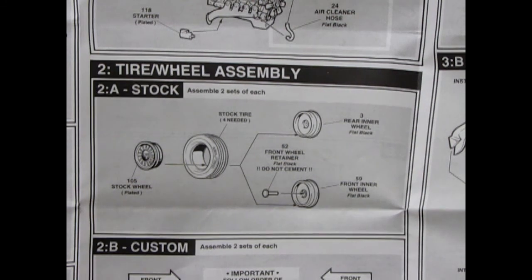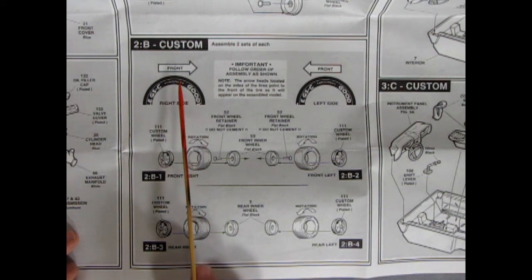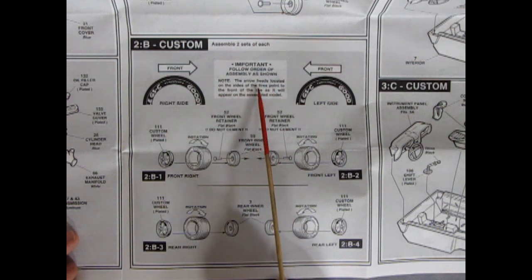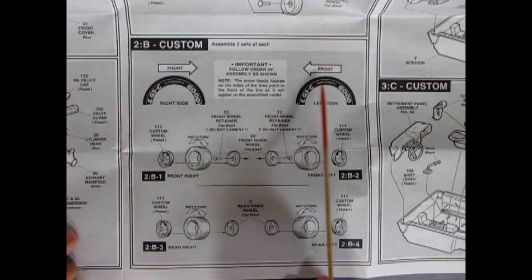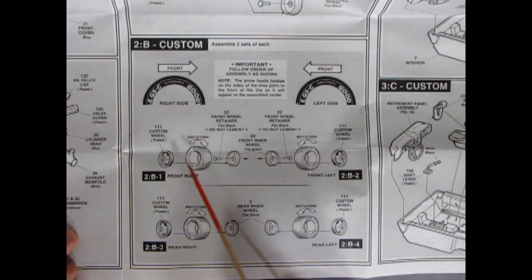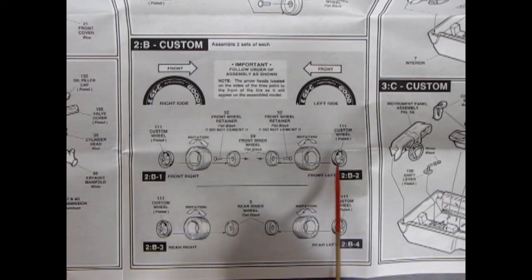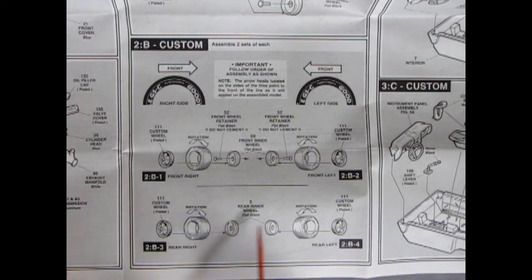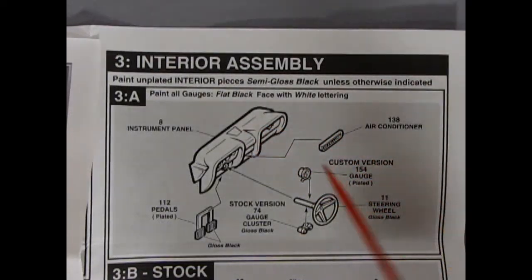This kit must have had a revamp in the late 90s or early 2000s because there are Goodyear Eagle type tires included. These are directional, so the instructions say to follow order of assembly — the arrowheads on the sides of the tires point to the front as it will appear on the assembled model. There's also a custom 90s-to-early-2000s chrome wheel, which I believe appeared in Corvette kits alongside these same tires. Panel 3 shows the interior assembly — paint unplated interior pieces semi-gloss black unless otherwise indicated.